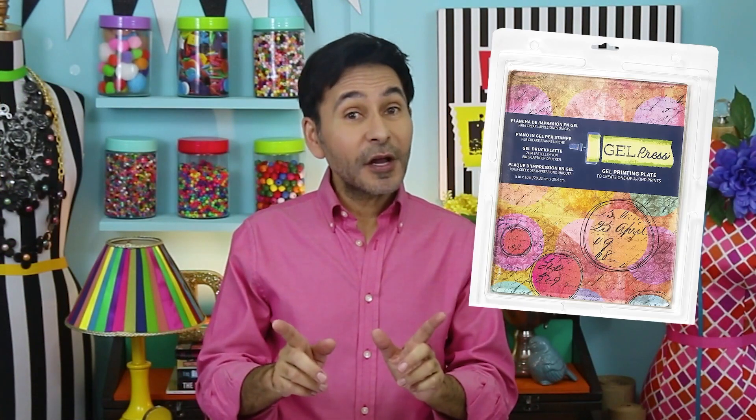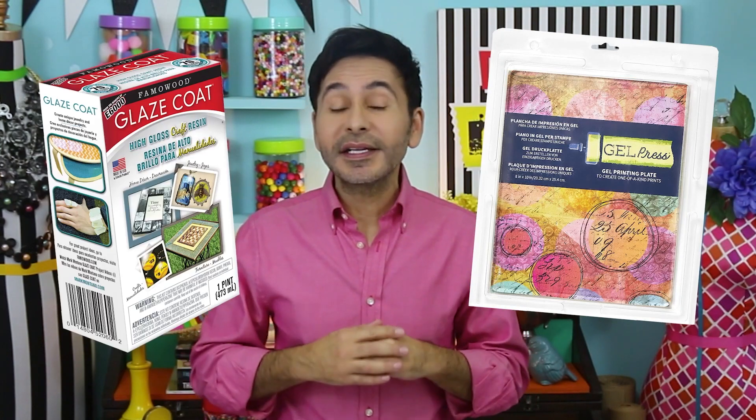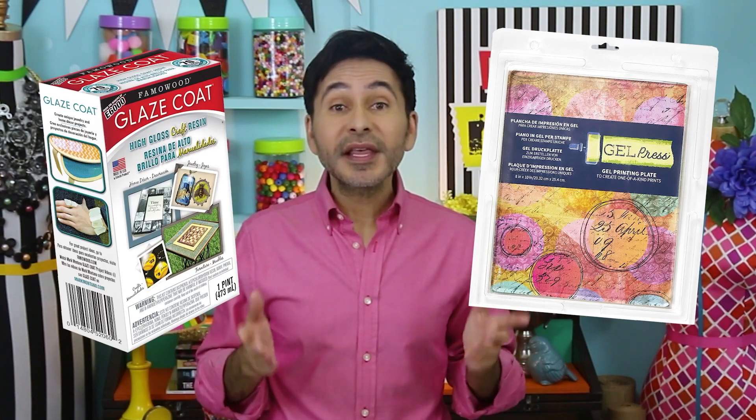Hey, I'm Mark and today on Make Your Mark we are making Valentine's Day jewelry with my Gel Press and Famo Wood Glaze Coat, and we're embellishing them with Crystal Lane faceted glass beads from John Beads.